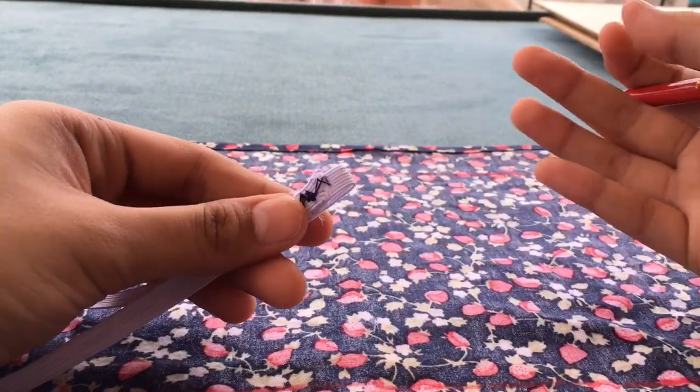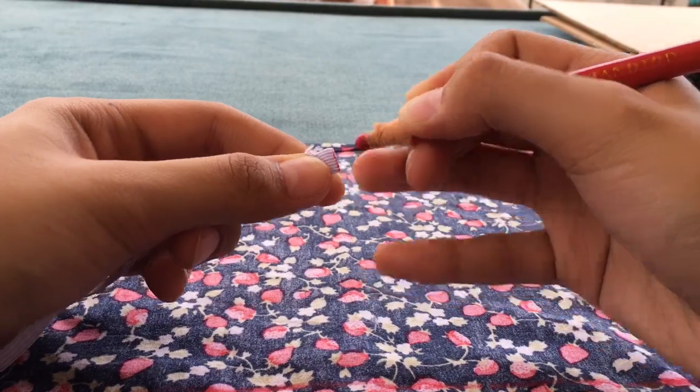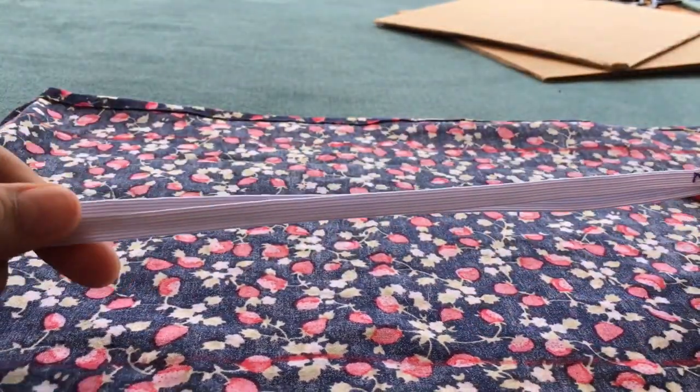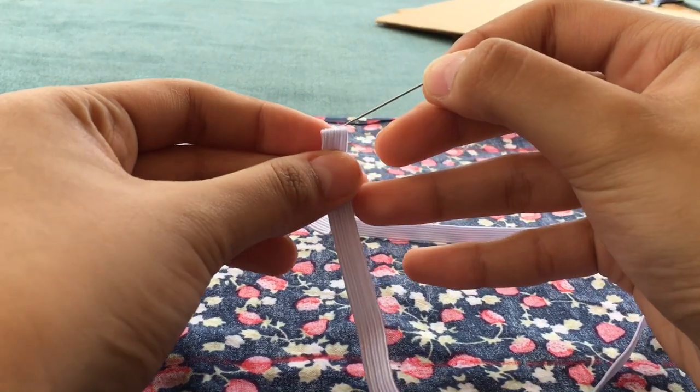After that, nilinyahan lang natin ito for later — this will make the work easier. Ayan, nilinyahan ko dun sa center. Ayan, sa kabilang side also, here. So, ayan na yung mark na nilagay ko.